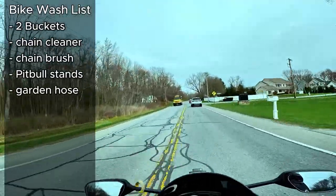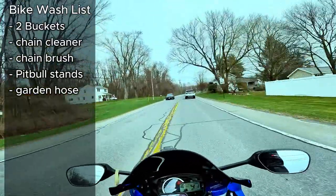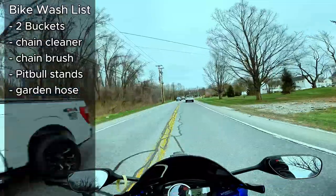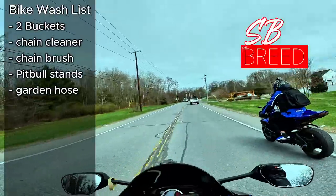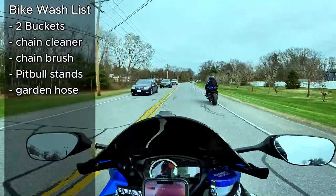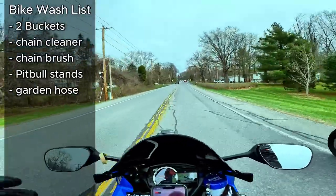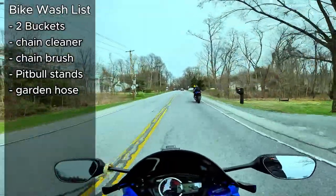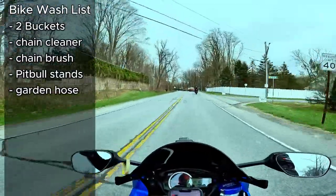Get the bike up on the stands, out of the shade, earlier or later in the day — never in direct sunlight, not in the heat of the day. Bikes on the Pit Bull stands — makes the best stands, in my opinion. They're made in the USA and they're awesome. So bikes on stands, chain and sprocket have been sprayed down, then go fill your buckets up.